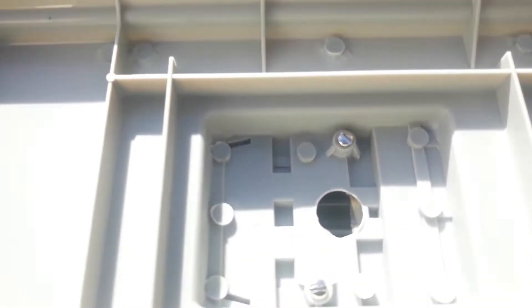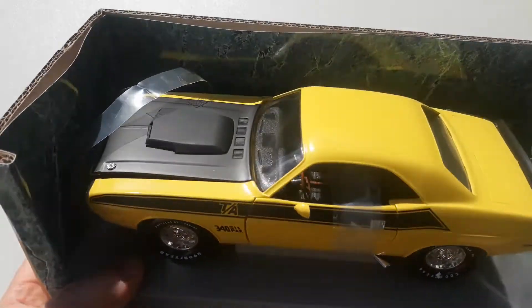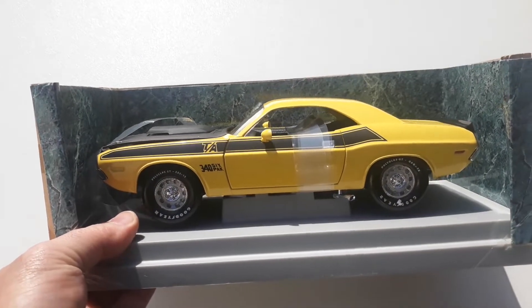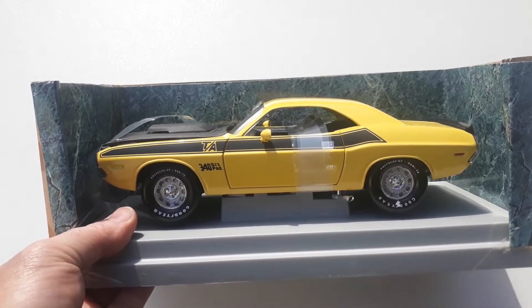It's obviously held on by these screws right there. I'll save you the headache of watching me remove it from the base and I'll be back in a moment once I've taken the base off and I'll show you the car in better detail.